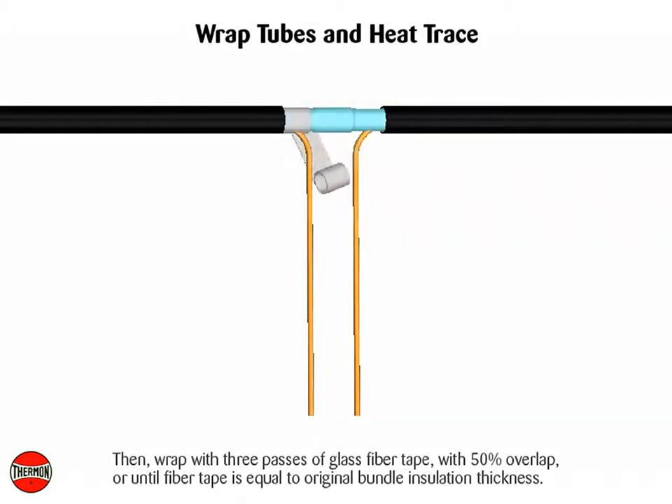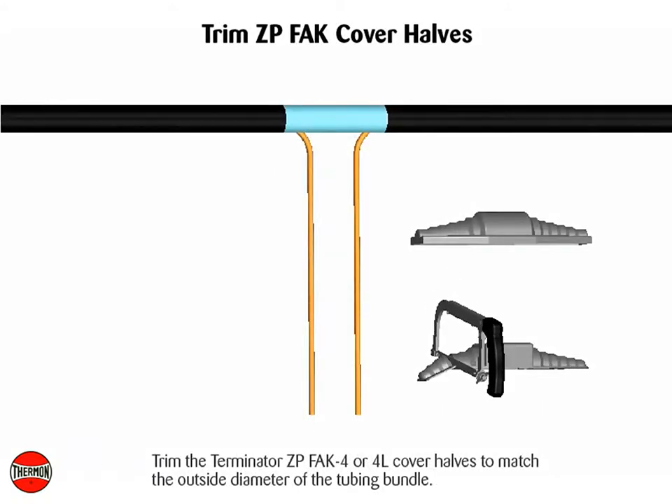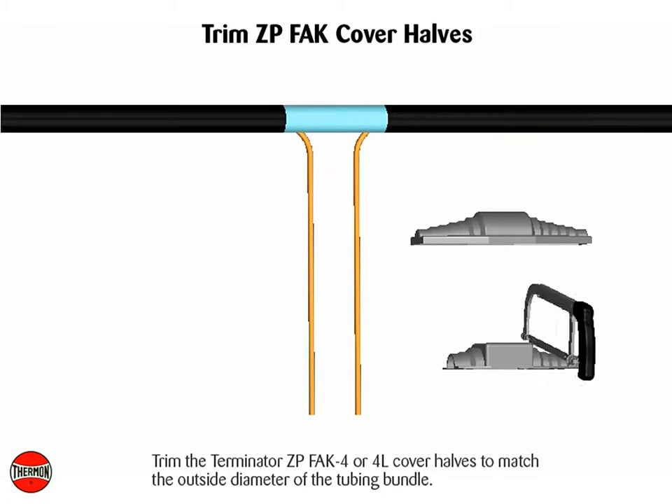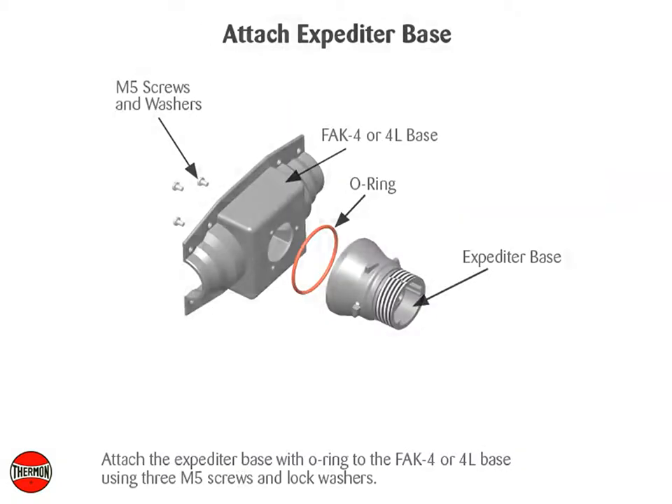Then wrap with 3 passes of glass fiber tape with 50% overlap, or until fiber tape is equal to original bundle insulation thickness. Complete with 1 additional pass of heat reflective tape. Trim the Terminator ZP-FAK4, or 4L cover halves, to match the outside diameter of the tubing bundle. Attach the expediter base with O-ring to the FAK4, or 4L base, using 3M5 screws and lock washers.